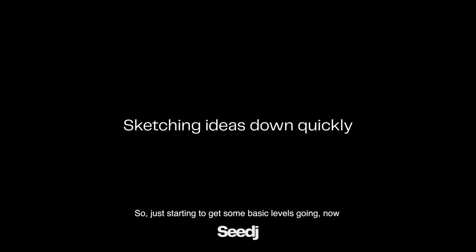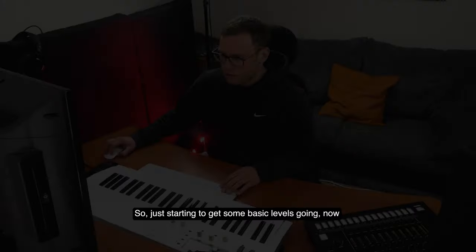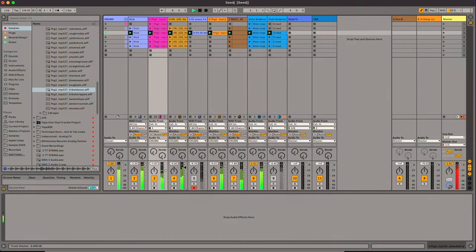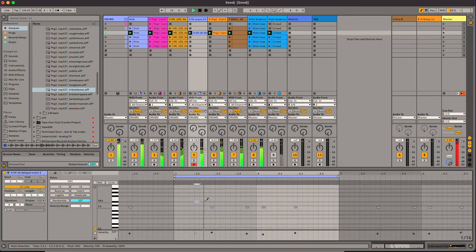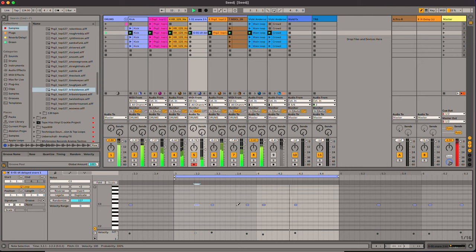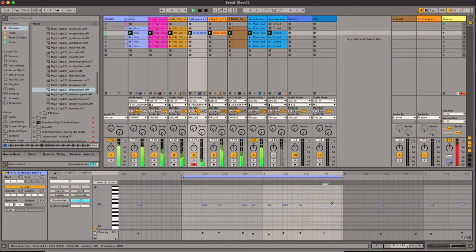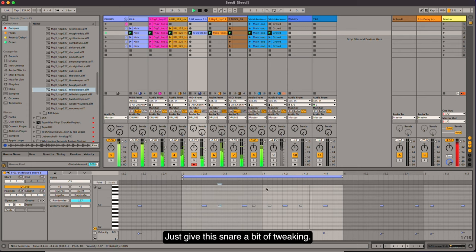Just starting to get some basic levels going now, a very basic mix. Just give this snare a bit of tweaking, keep it simple for that.